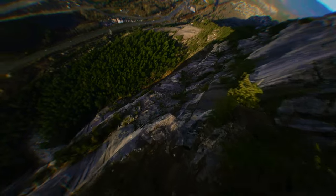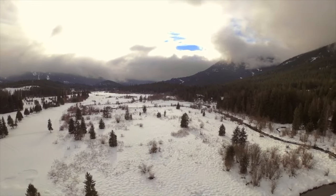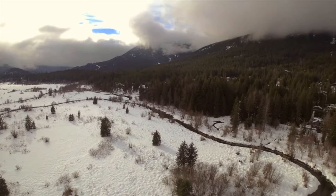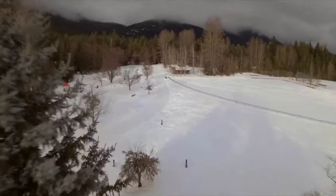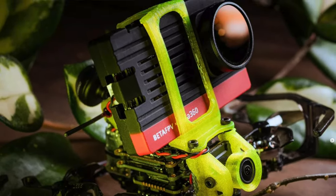Product one: I loved flying my tiny Flywoo 1.6 inch baby quad, sometimes exploring up to 1.5 kilometers away discreetly, where animals or humans would never notice. However, in the back of my mind, I really wanted GPS return home capabilities. And when adding a naked action camera to it, it really slowed it down to the point you couldn't even attempt a power loop without hitting the ground hard.